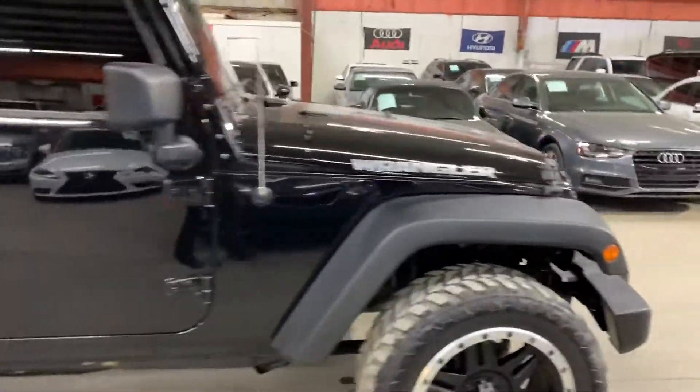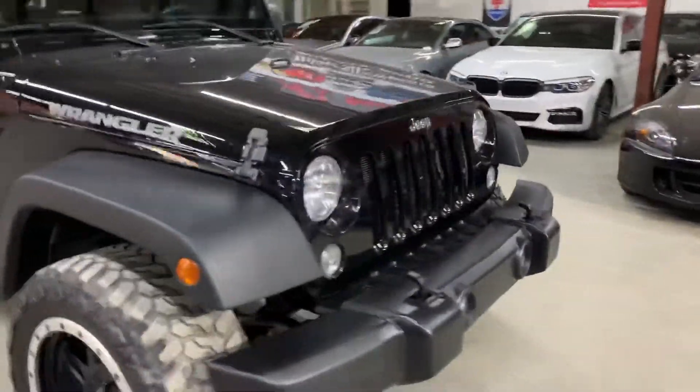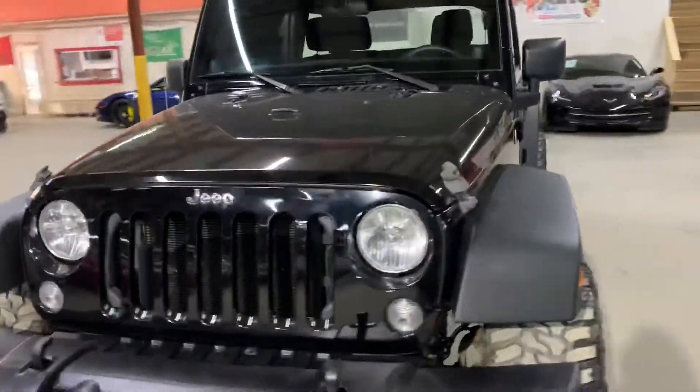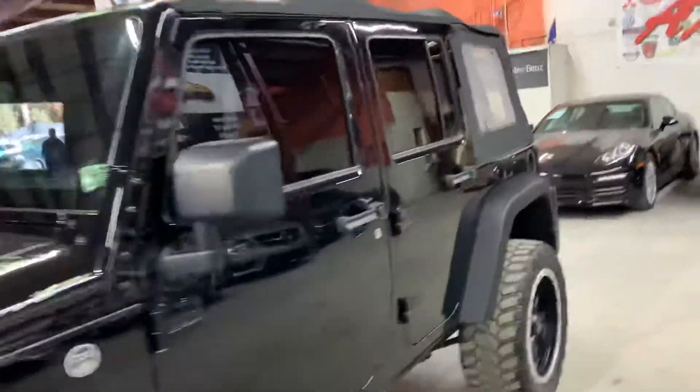I'm going to go ahead and give you a quick tour around it and then we'll go inside and check out the interior. Once we finish checking out the interior, we will come back outside and take a closer look at the wheels. We will also take a look back there — a spare tire is available.